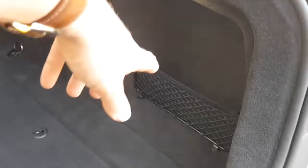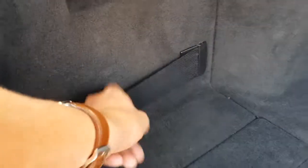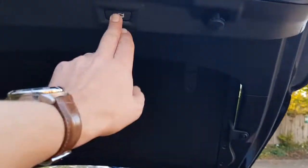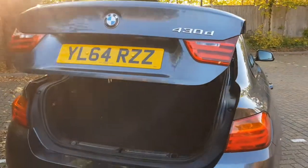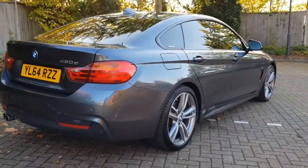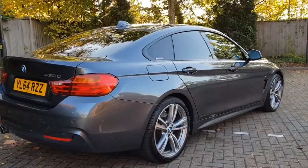The boot area is all in very nice condition. The car has the enhanced storage pack, so you have luggage nets and straps to keep things in place. There are also charging sockets in the back. Just closing the electric tailgate down — a really lovely angle from the car there to show the coupe lines.